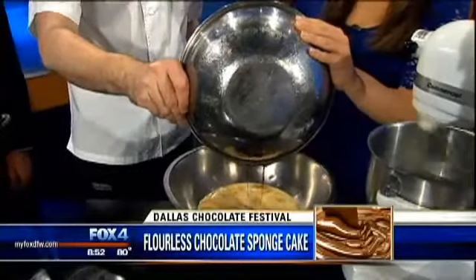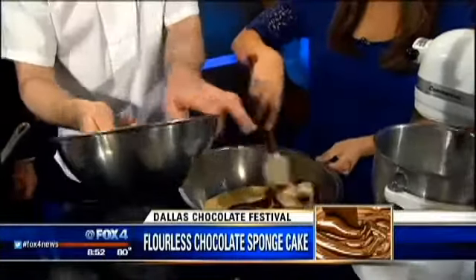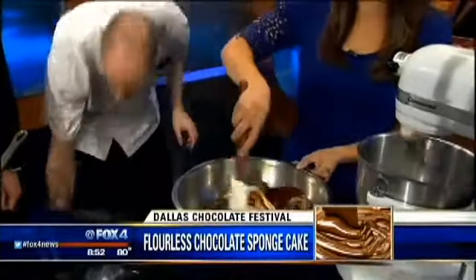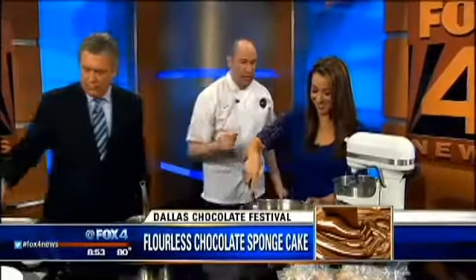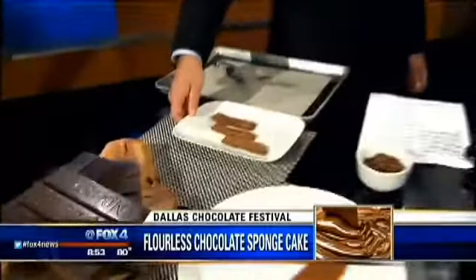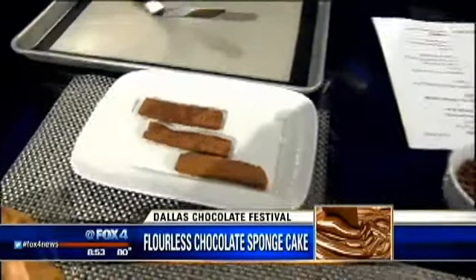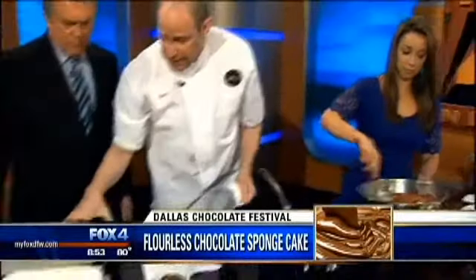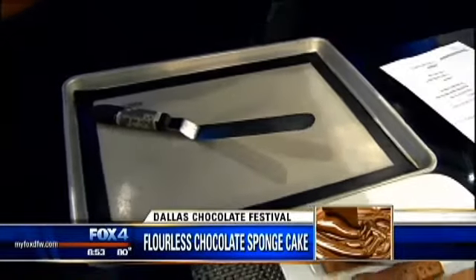We want to mix this all the way together, combined. In the bowl, we already have our yolks whipped with some sugar as well. It smells so good. So we've got some of the cake that's already cut over here. The main thing for this, since it doesn't have any flour and lacks some of the structure that flour would give it, we need to bake this on what's called a silpad — it's like a silicone baking sheet. You can get those anywhere, from Walmart to Sur La Table. So that would be the cake batter made just there.